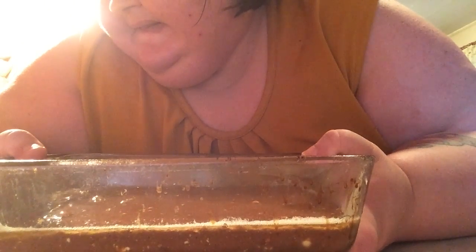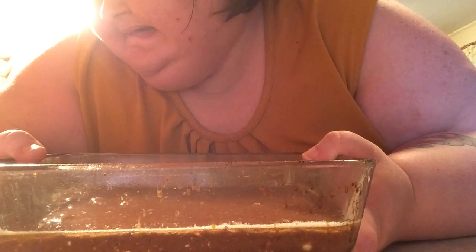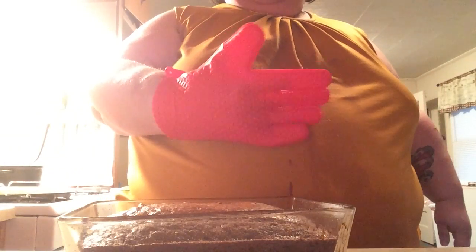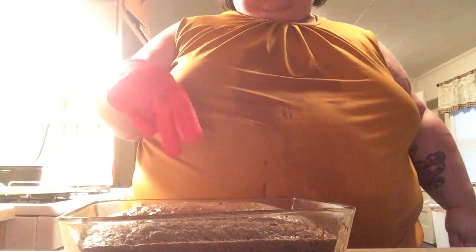I'm going to leave it in there for 16 to 20 minutes. I'm going to use my hot hands to get it out of the oven — I love these things. And this is what it looks like. Let that cool completely before you start the ganache mixture. I'll be back in a little bit and I'll have the ganache going.